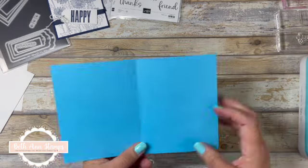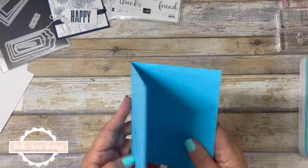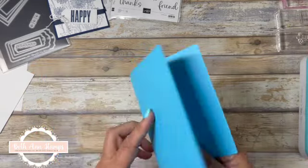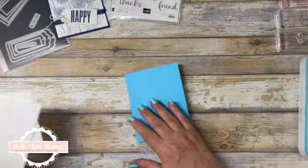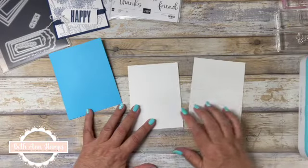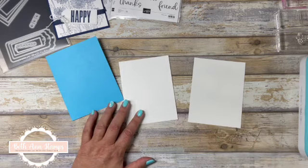Today we're going to make one in Tahitian Tide. We're going to start with a card base that is cut at five and a half by eight and a half, scored at four and a quarter. And then I have two other pieces — they are both five and a quarter by four for the inside and the outside of the card.